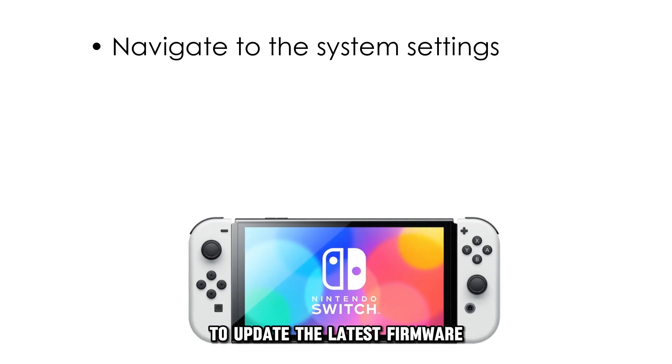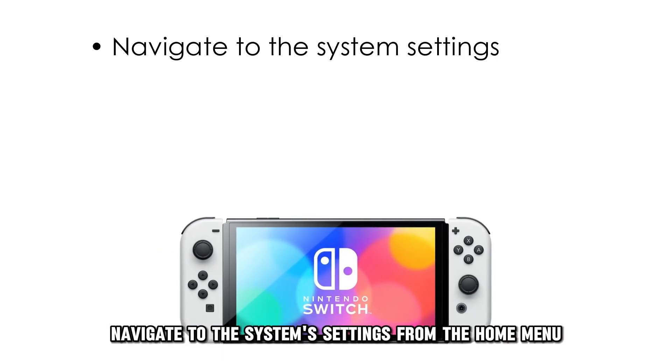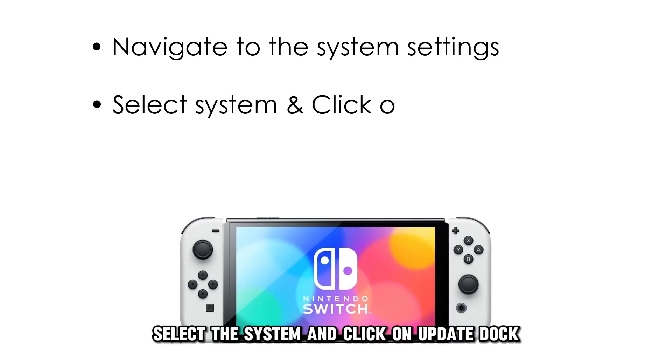To update the latest firmware, navigate to System Settings from the Home menu, select System, and click on Update Dock.